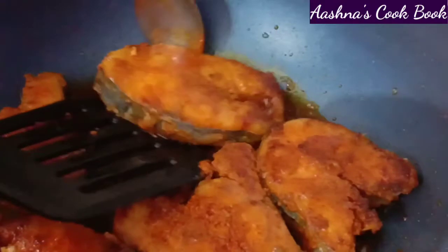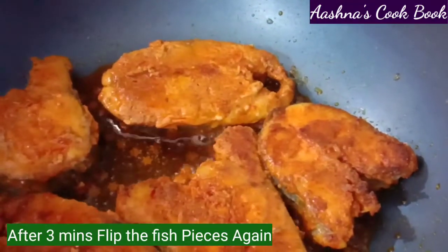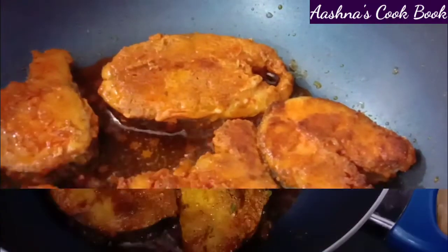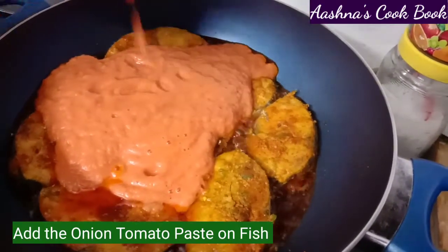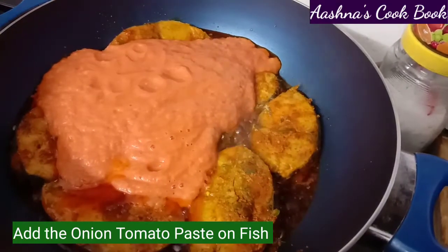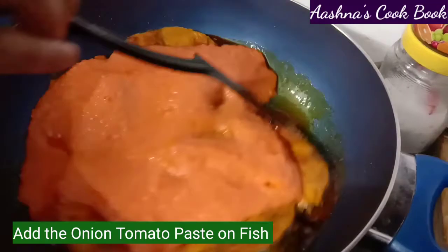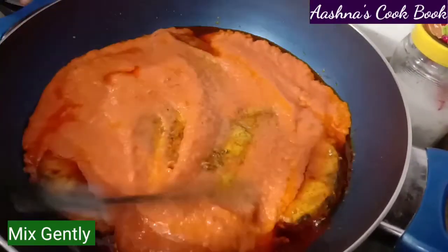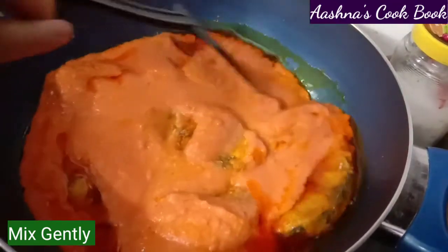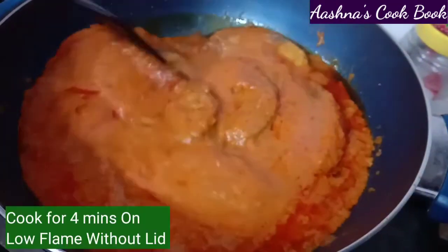After 3 minutes, you can see the fish has got a good color. We will flip and fry for another 3 minutes. Once done, we will place the fried fish into the onion tomato paste. You can see how easy this recipe is.